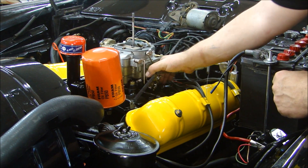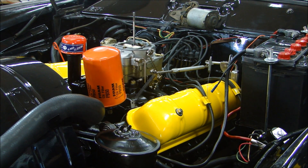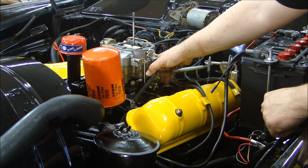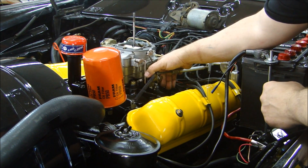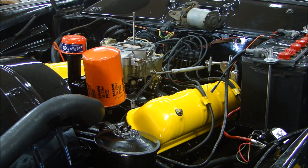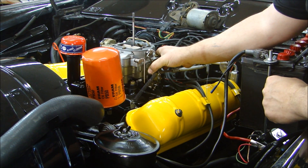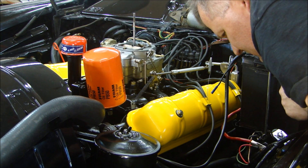Okay, so choke closed. I'll give it a couple pumps just to get some gas in there. Let's go — and we should be great.